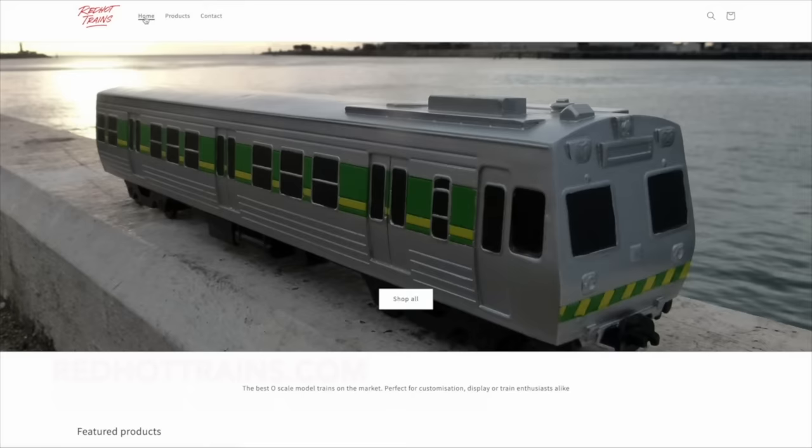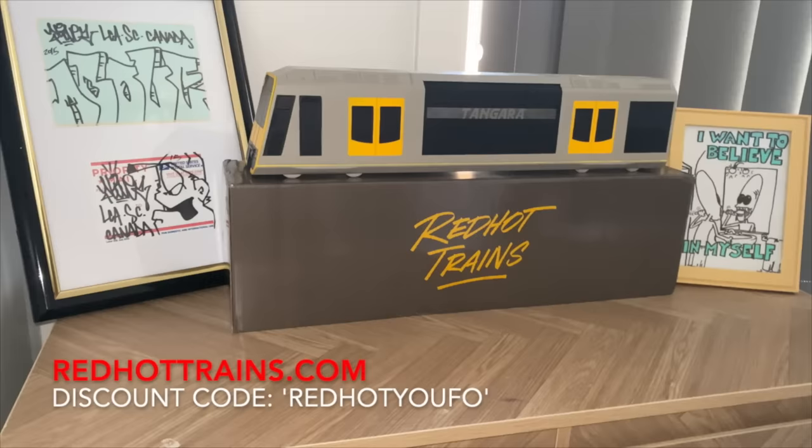Do you like trains? Well I highly suggest you head over to redhottrains.com. They provide high quality model scale trains that replicate the looks of well-known trains from Melbourne, Sydney and all over Australia.